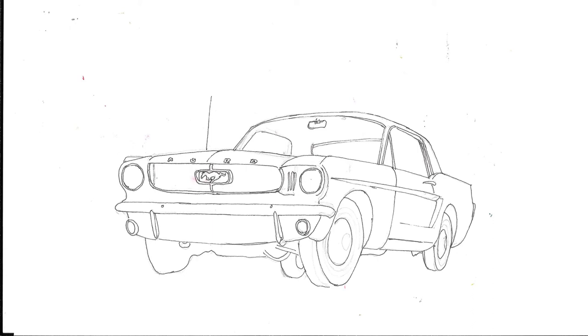I put the details in because that badge is so important and iconic — I sketched in the Mustang horse and also outlined some of the windows in the interior. Have you got your paints ready? It's the watercolour painting stage next.